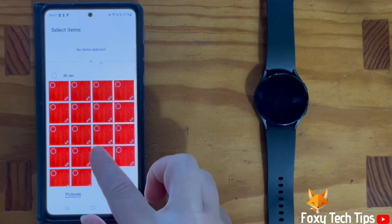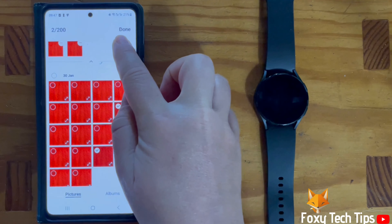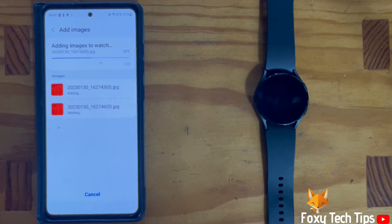Select an image or several images to add to your watch, then tap done. Now go back to your watch and hold down on the watch face and then tap customize.